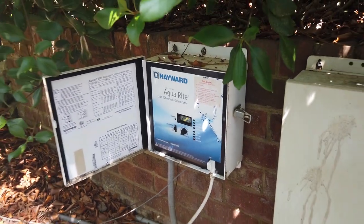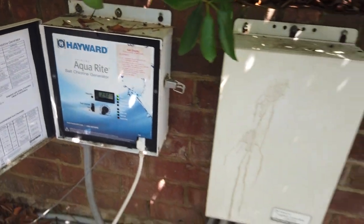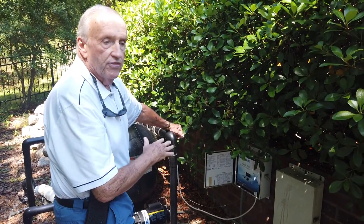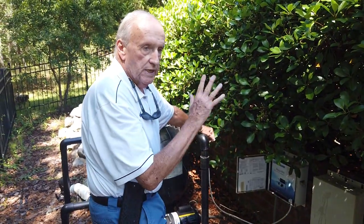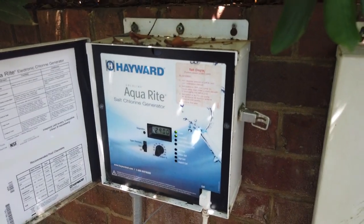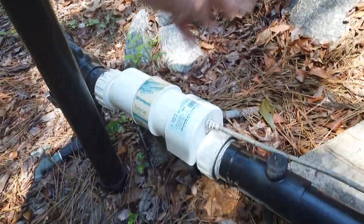This electronic panel controls your readings for acidity, pH, and all the other things that go into a pool. Right now the meter shows 2900 — that is the salt level. You want the salt to be between 2500 at the low point and no more than 3500 at the high point. I prefer to keep it right around 2900 to 3000 all the time. You'll see a light flashing in there, which indicates 'Inspect the Cell' — the cell is this thing right over here.